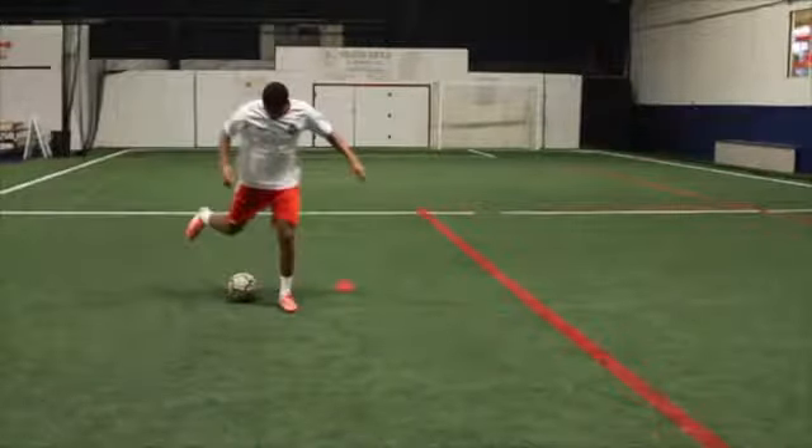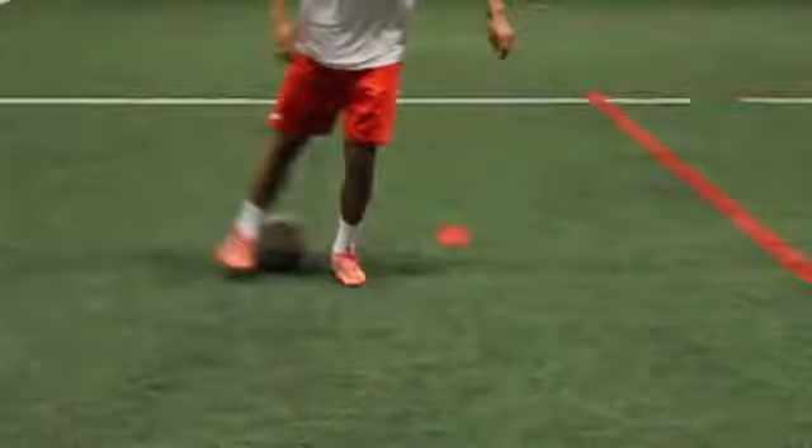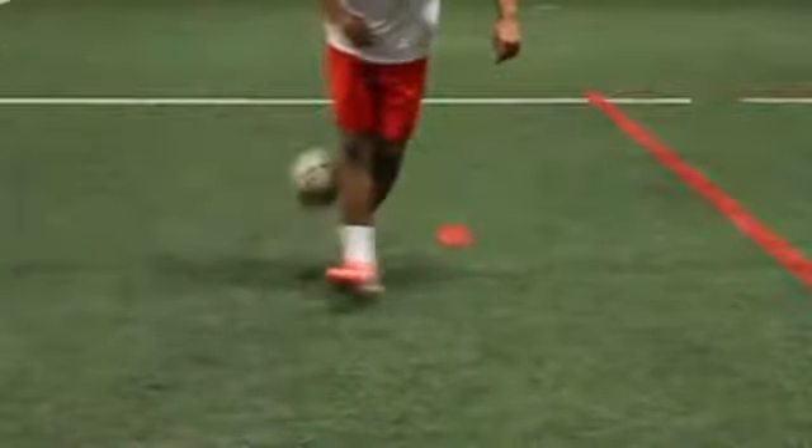Fake a shot and roll the ball onto your plant foot instead. Time it so that as the ball is hitting your heel, your heel greets the ball at the bottom and pops up.